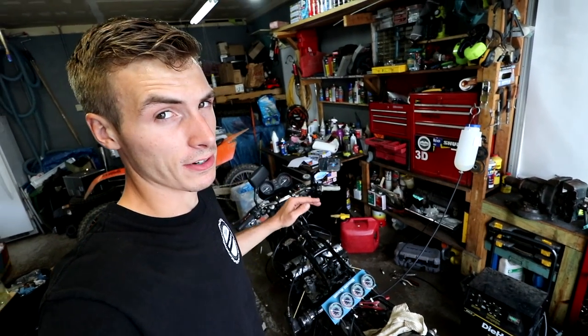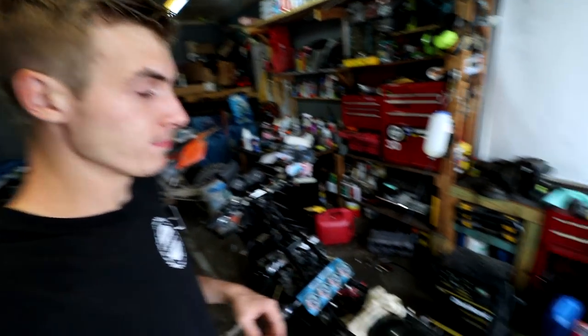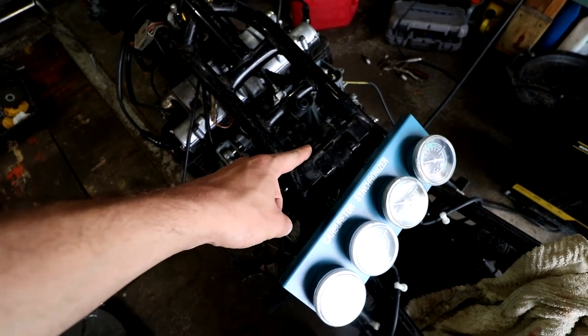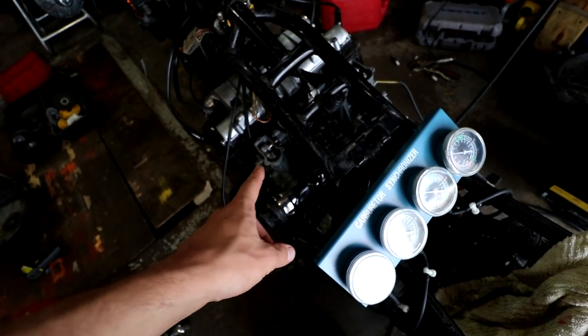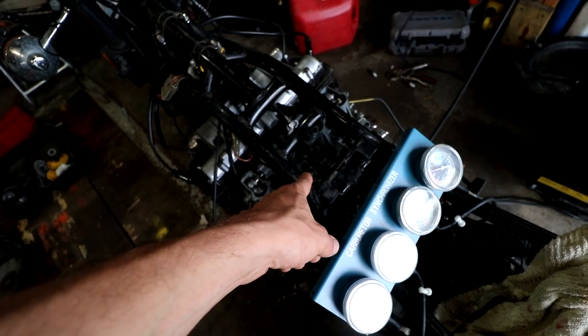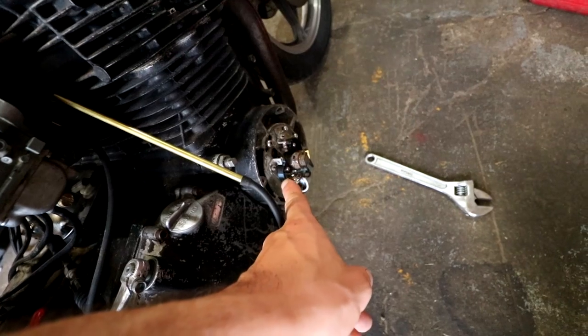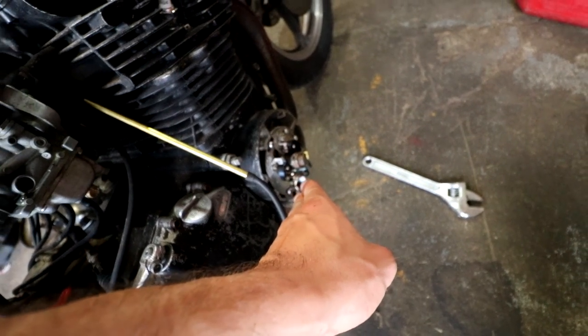The good news is the RPM is increasing, so we're getting closer to full power, which is awesome. Carb number 1 through 3 continue to backfire through the carburetor — number 1 being the worst, number 3 being the second worst, and number 2 being the third worst. Number 4 does not backfire out of the carb. I hope the points are off.